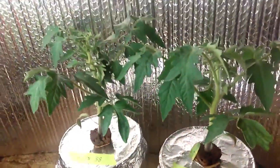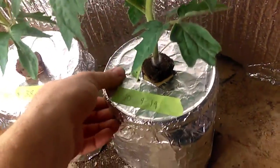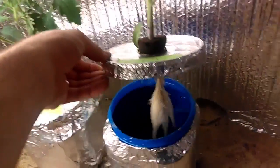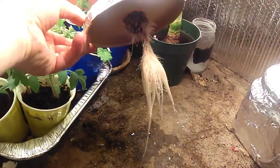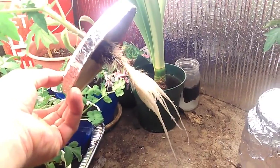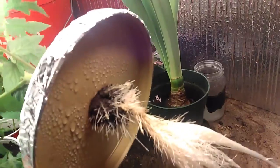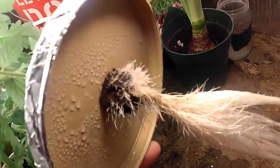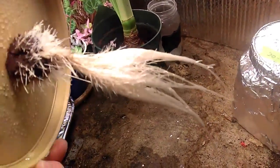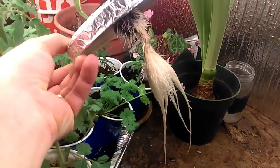Let's look at the 10-9-19 and see how those roots look. Those are much bigger — huge. Still doing better than the 2018-38. A lot more growth up top, a lot more little roots shooting out of the grow plug. Really nice looking roots, really healthy, really white, really nice looking.